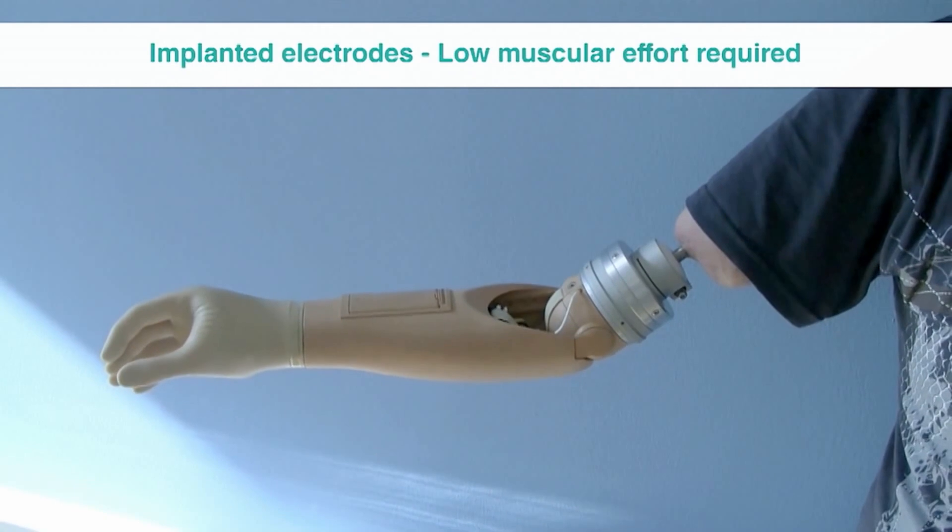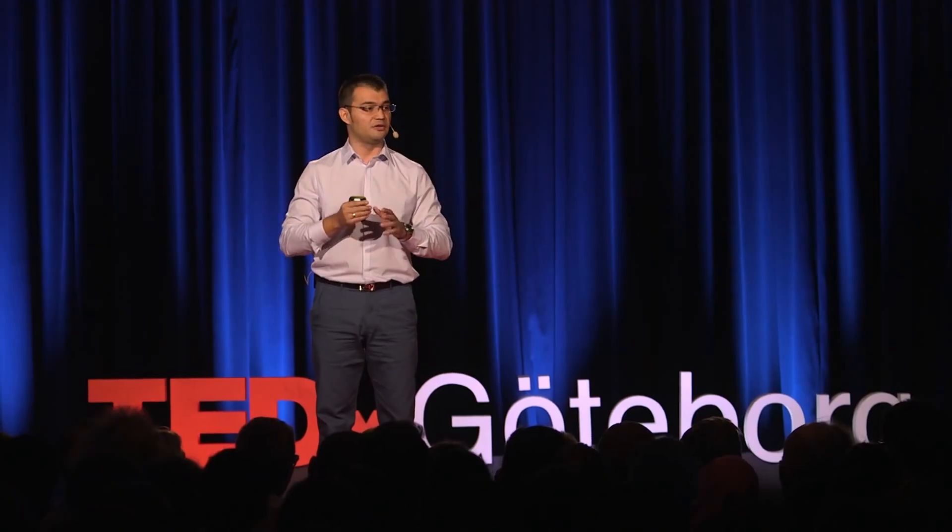But what does it mean for the patient? It enables more precise control of the hand with very little effort. We can treat patients, and they can take this technology home.